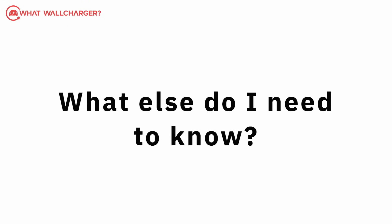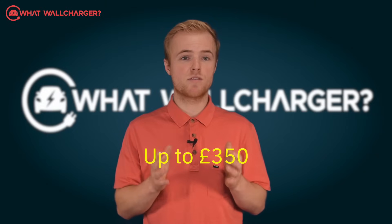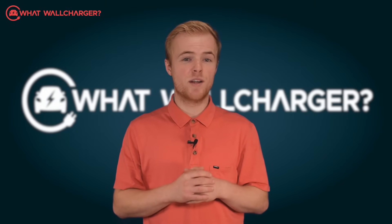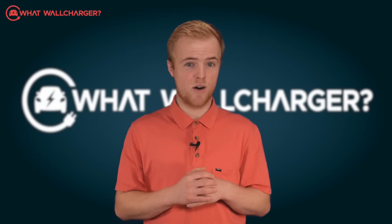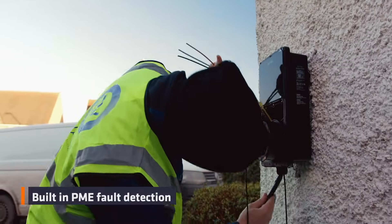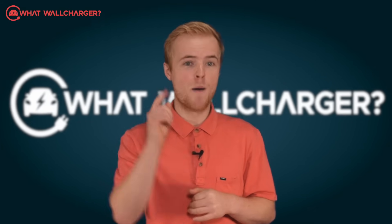It's OZEV grant approved, which covers 75% up to £350 of the cost of purchasing and installation for people who live in a rented property or own a flat with dedicated off-street parking. It's got all the standard safety features such as built-in pen protection and static and dynamic load balancing to stop overrides tripping your fuse box.